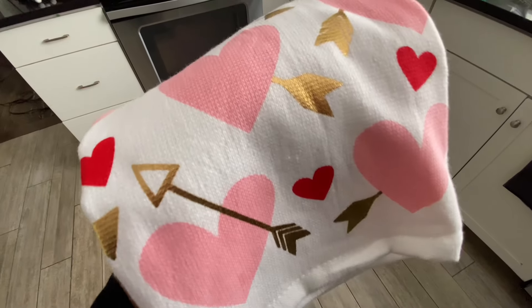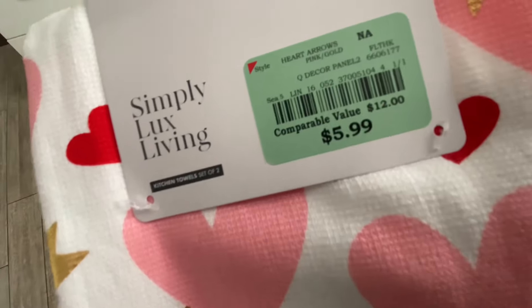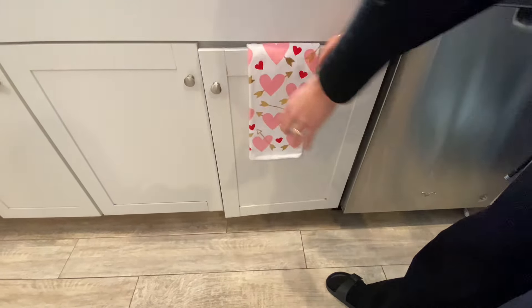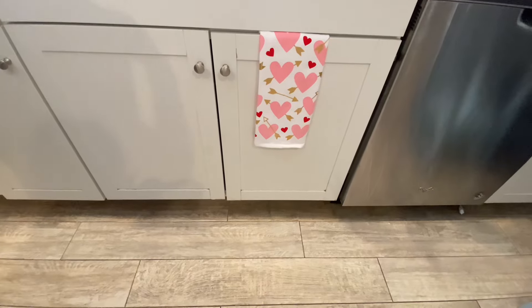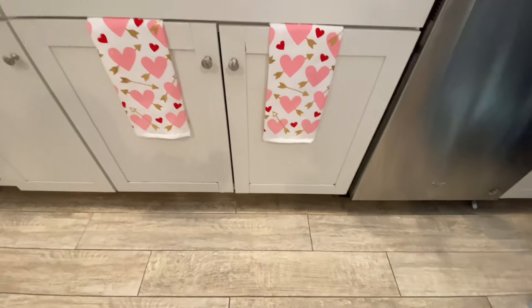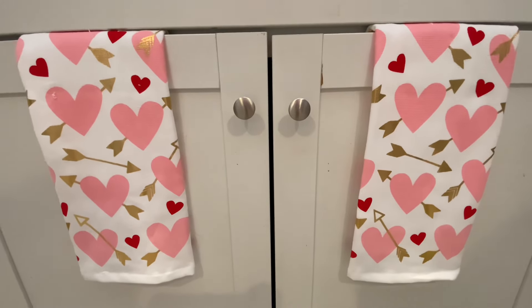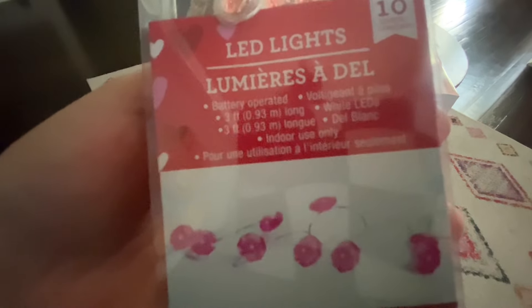These towels I recently found at Burlington — I did a video yesterday about it. I got these for $5.99 and was very surprised with the quality because they were so thick and fluffy. I love that because I do utilize these towels — I don't just put them for decor. I'm washing dishes all day long so I do use them. I love the pink hearts on these. I normally put a carpet right here but I didn't find any Valentine's carpets to put in front of those cabinets. But overall I do love the towels.